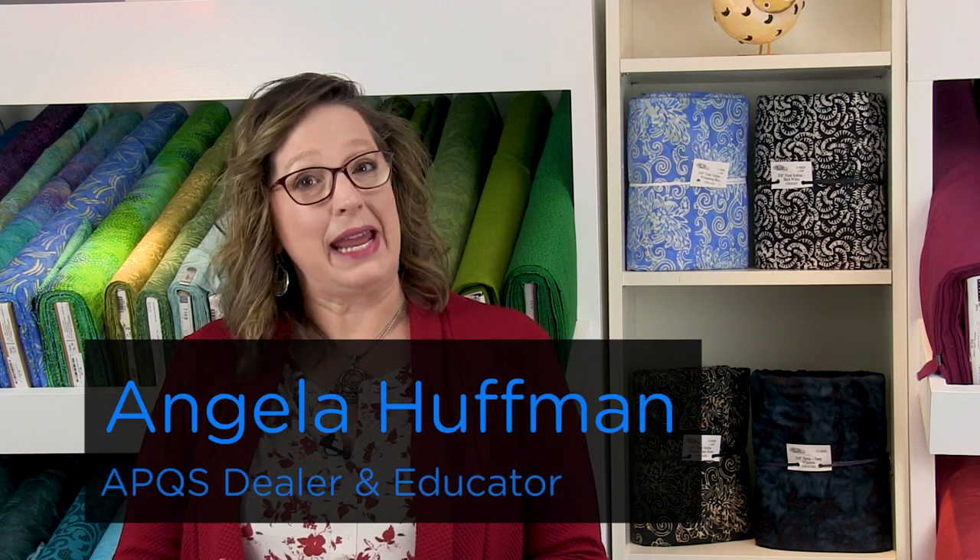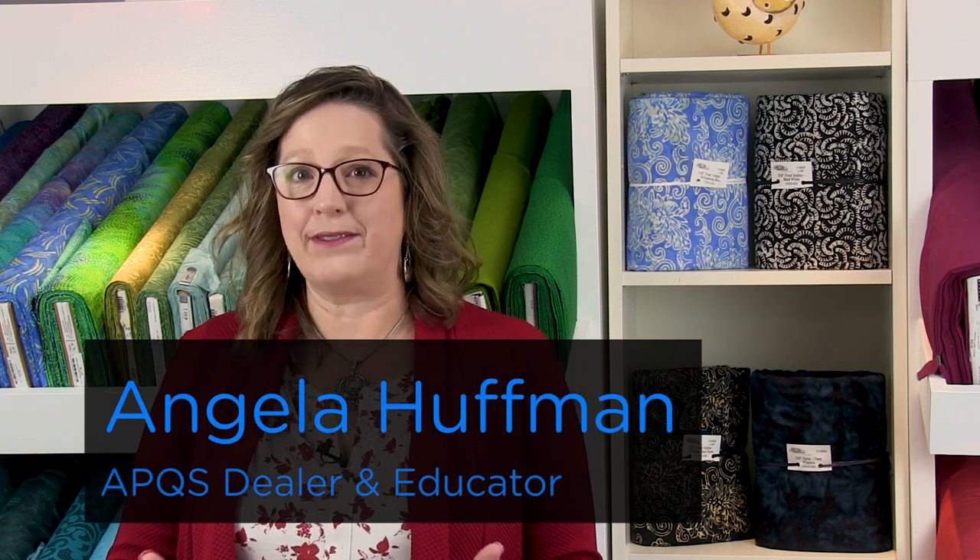Hi, my name is Angela Huffman. I'm an APQS dealer and educator, and I have a border design to show you today called Half Blossom.